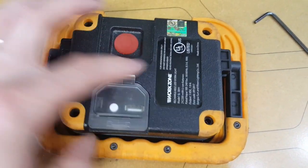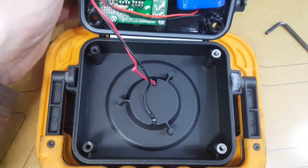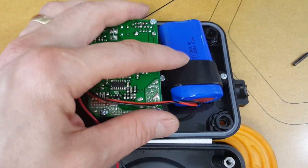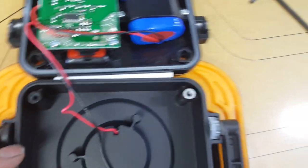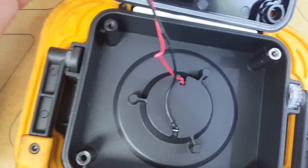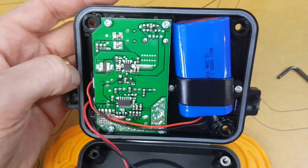Let's see what is inside — four screws removed. So there are a couple of 18650s and a rubber gasket. This part is a casting, and this is a plastic backing.